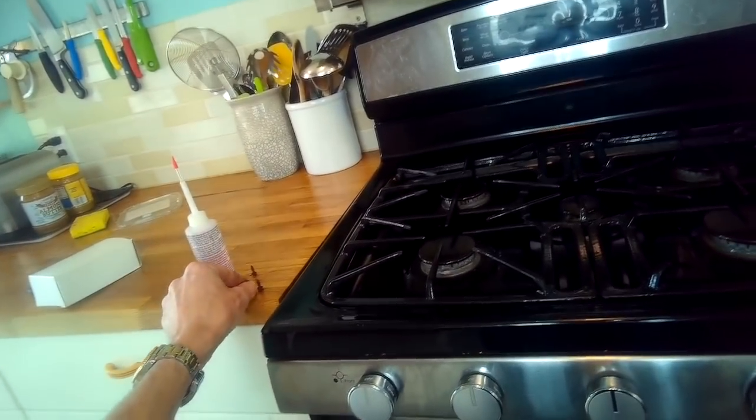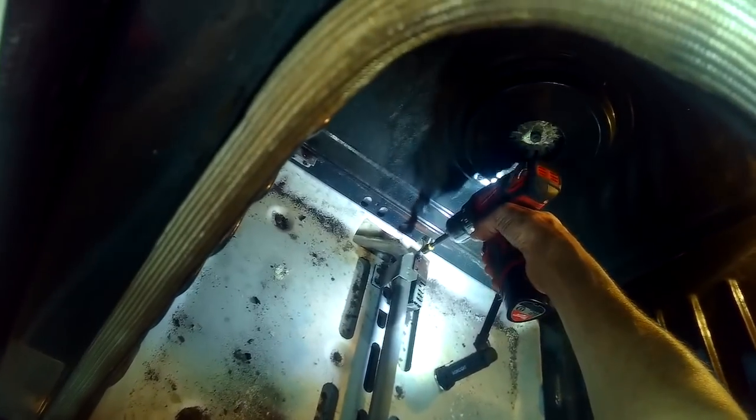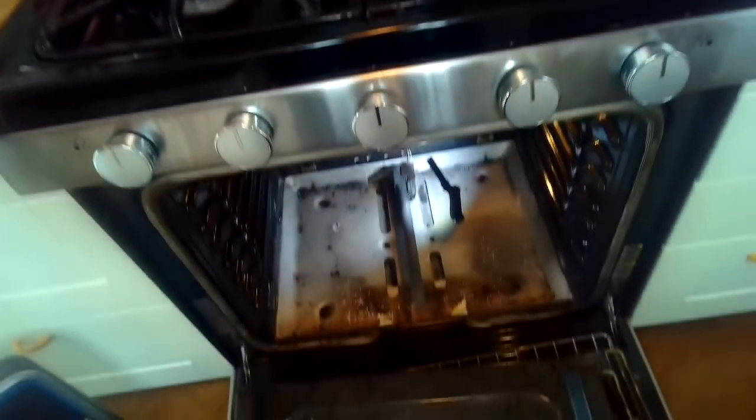This oven had the symptom where it just wouldn't heat. Sometimes you get igniters that are getting older and they still heat, but it takes a long time to heat up or to light. A new igniter will fix this problem.